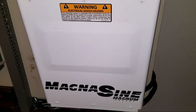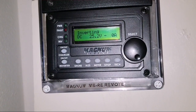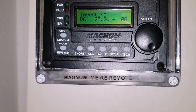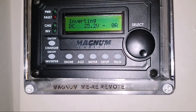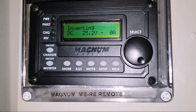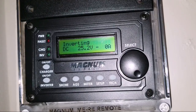I have the remote here, but I think I have to upgrade to the ARE50 because the MagnaSign Magnum PT100 is not compatible with this current remote. I just want to show you guys what's happening and what I need to replace. Once I get the ARE50, it's going to work up here together with the Magnum — they'll be able to communicate with each other via the Magnum network, along with the PT100.